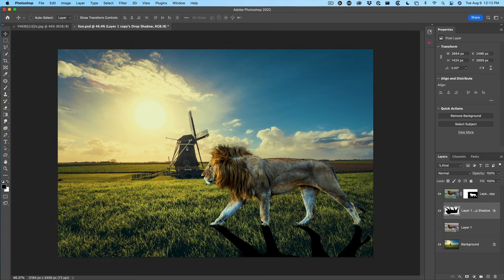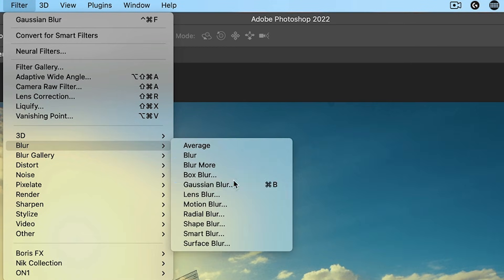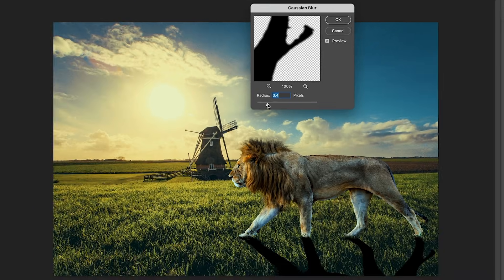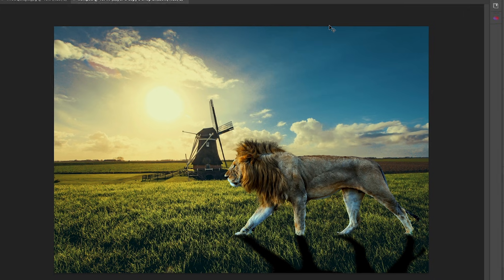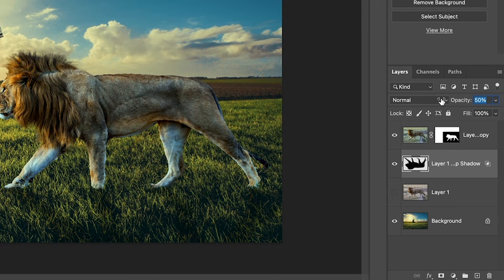It's not quite looking realistic yet — a couple more things to do. We're going to apply a blur on the edge. Choose Filter > Blur > Gaussian Blur to soften the shadow. It's better to do it here on screen so you can see what really matches your image. Take it to about 14.8 and click OK. Now reduce the opacity so it blends into the background a little bit better.